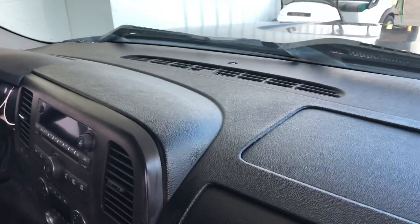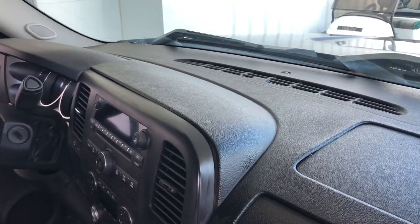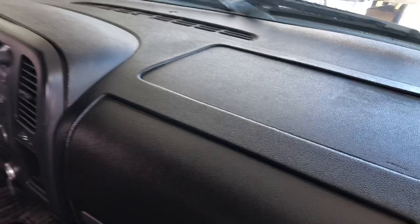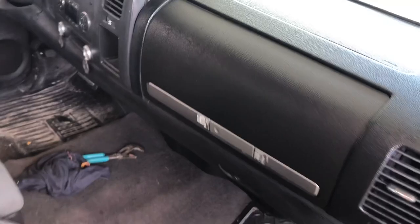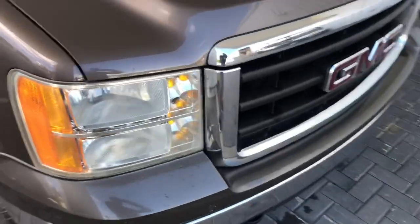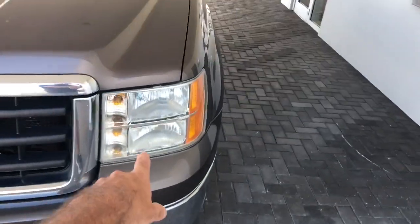Hit the thumbs up, subscribe to the channel if you haven't already — Auto Addiction. This is a 2007 GMC Sierra dash repair and it came out really nice. Customer will be happy with it, and way better than spending $1,400 on a new dash. Also replaced the little latch piece on the dash — no big deal. And buffed out his headlights too, they were all yellow, so that was a nice little added touch.